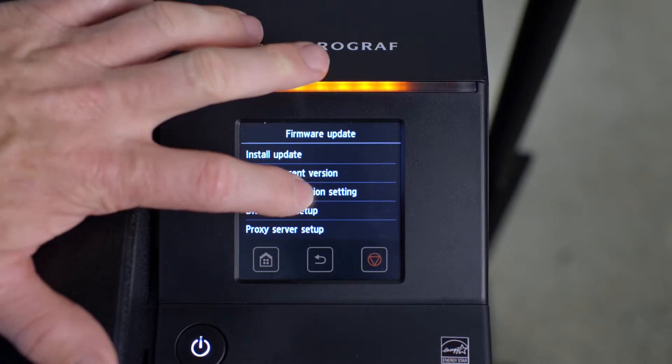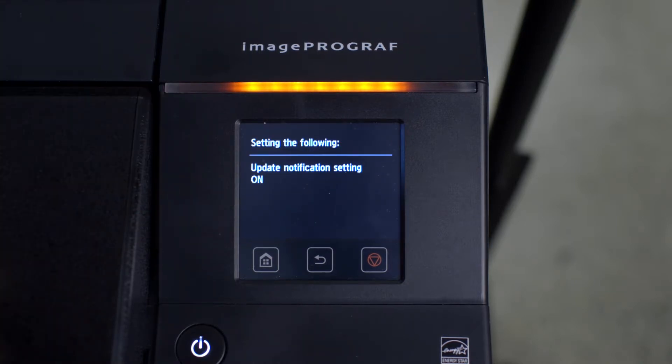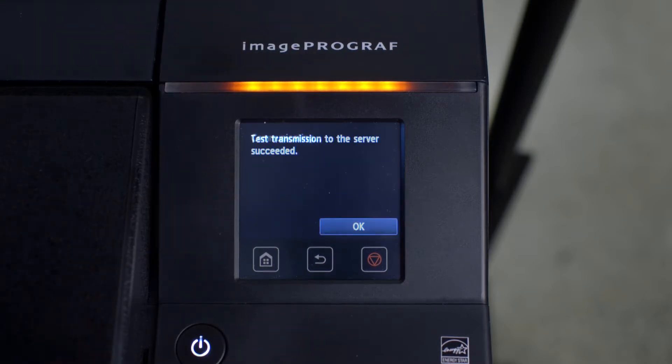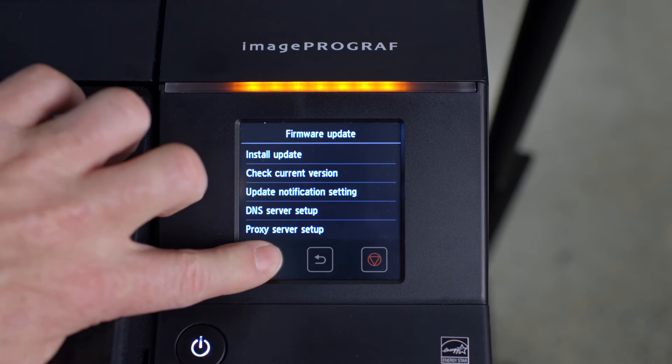You will be asked: do you want to periodically check whether there is the latest firmware on the server and receive a notification? Tap on Yes. This has enabled your ImageProGraph to receive notifications of new firmware updates. Your ImageProGraph will then prompt you to perform a test transmission to check the connection to the server. Tap on Yes. In this case, the transmission was successful. If the transmission was not successful, please raise this with your IT support team. Then tap on OK.